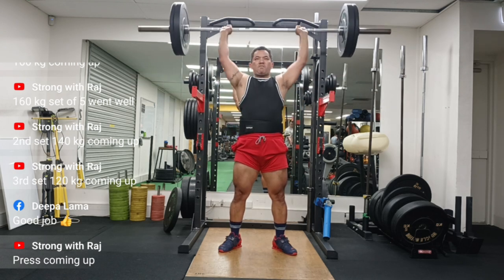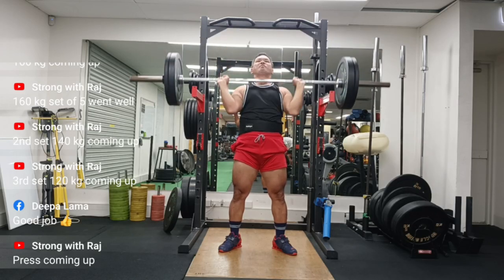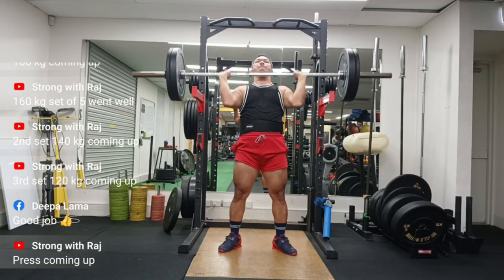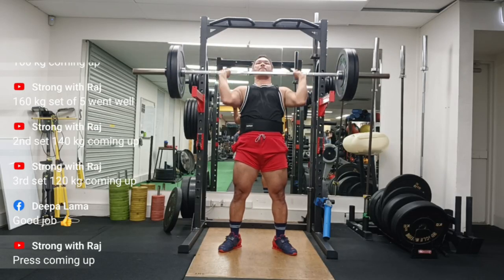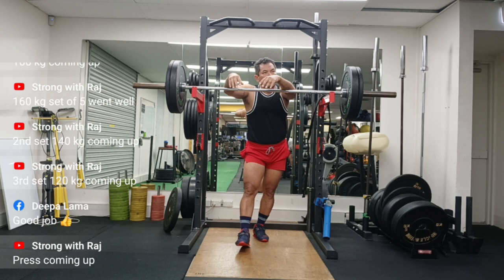So I've decided to do lighter reps of presses and higher volume, so that way I can train my left side to be more consistent when pressing up. As you can see in the lighter reps, it is not so obvious.